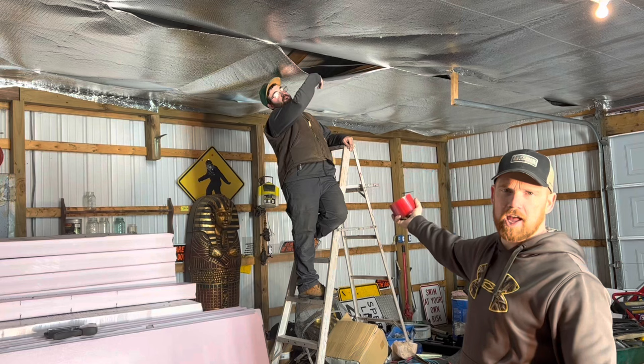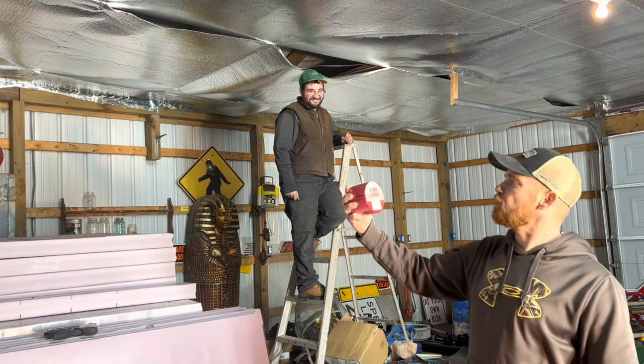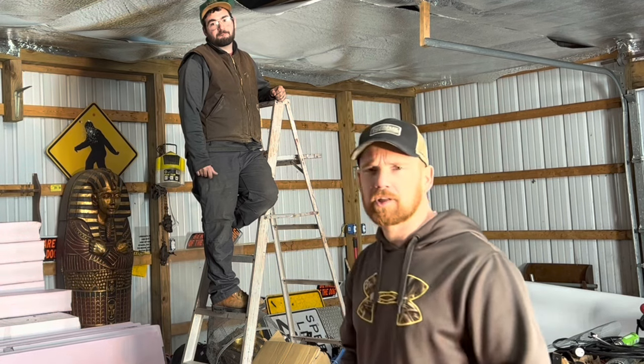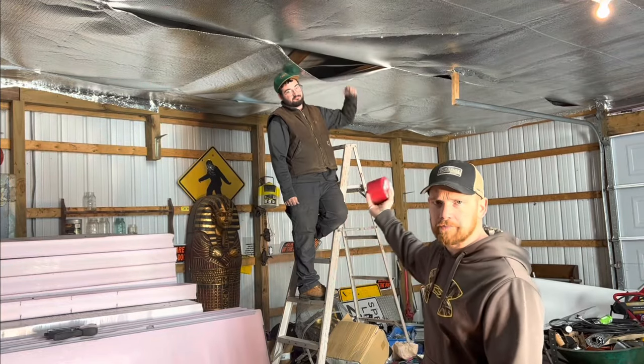We've got some big gaping gaps wherever Joe touched, so we're gonna use this industrial-grade tape that's for insulation — taping your seams and all that. It's about 12 degrees outside right now and our heat is escaping through these big gaping holes.